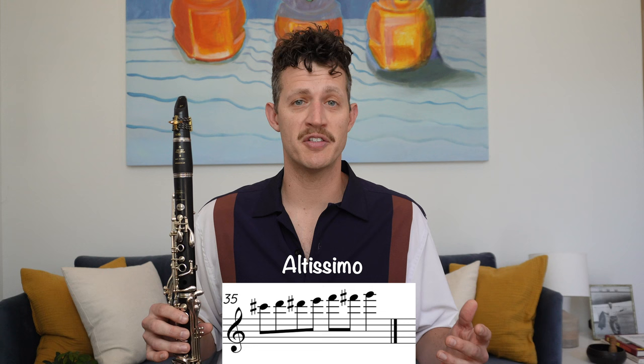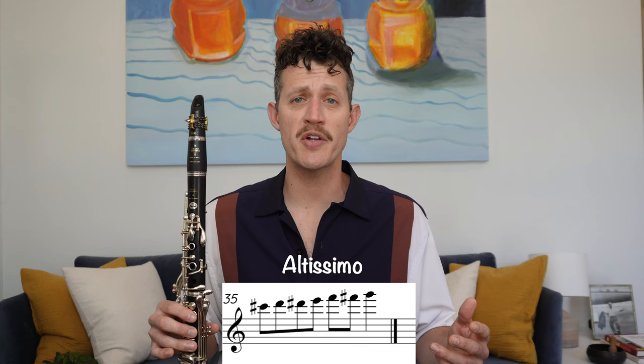And finally, the altissimo register of the clarinet includes all the notes above high C sharp. The altissimo register has a bright, shrill, and sometimes piercing sound.